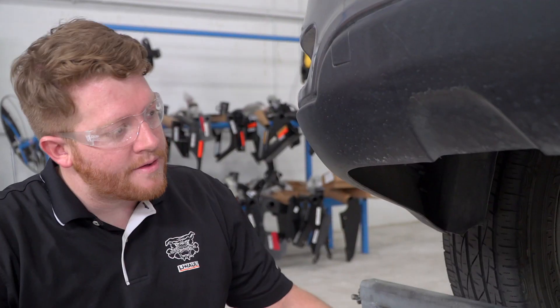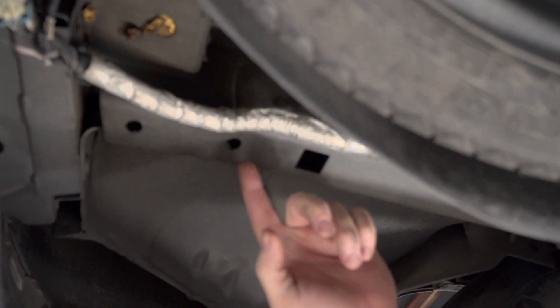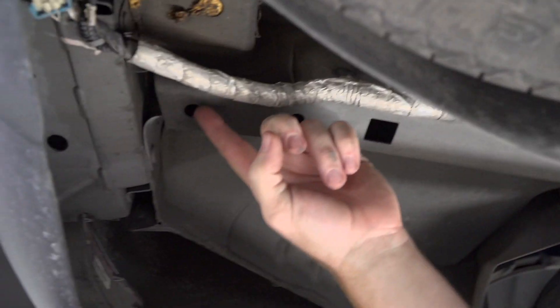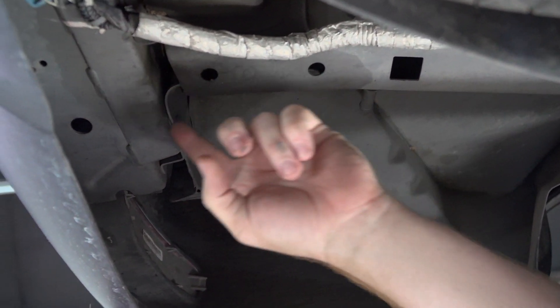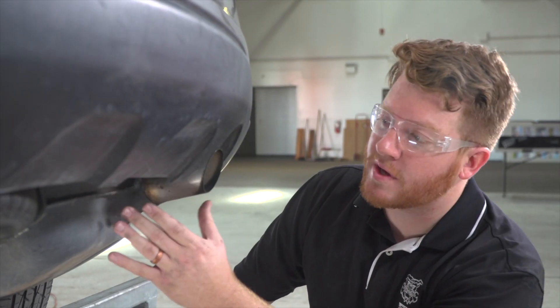Let's get our car prepped. On the driver's side we'll go ahead and show you those attachment holes for your hitch — this one right here and this one right here on the bottom of your frame rail, and this one right up here closer to your bumper.